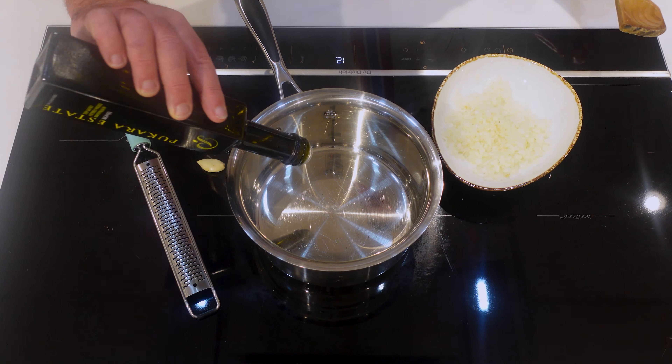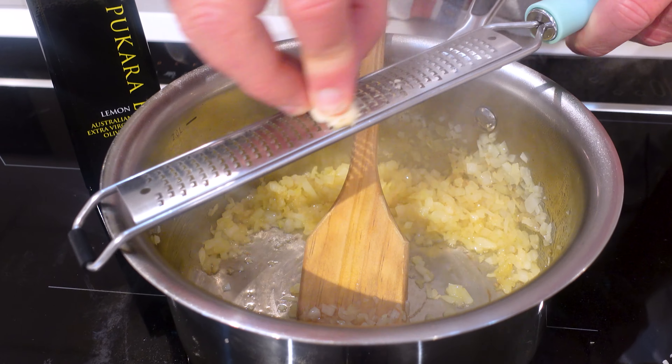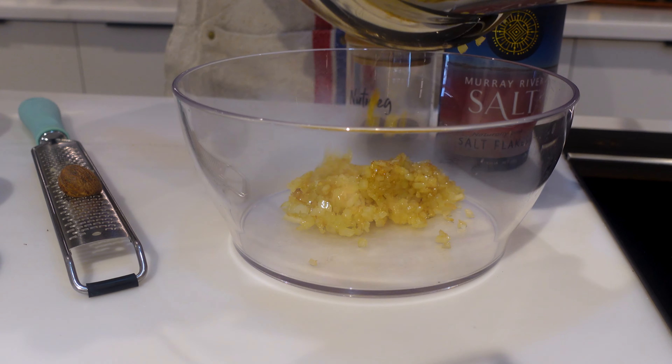The first thing we need to do is get some olive oil into the pan, some finely chopped onion, a clove of garlic, and we're going to sweat those down until they are soft and translucent. In with the onion and garlic.